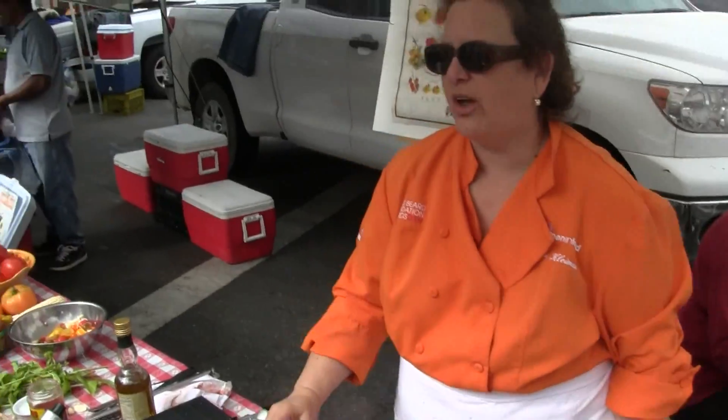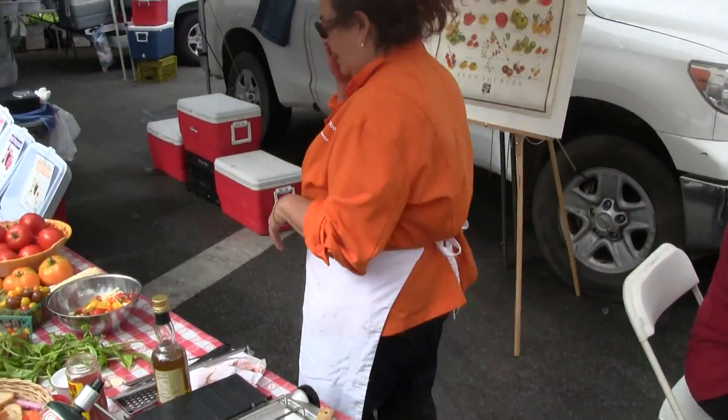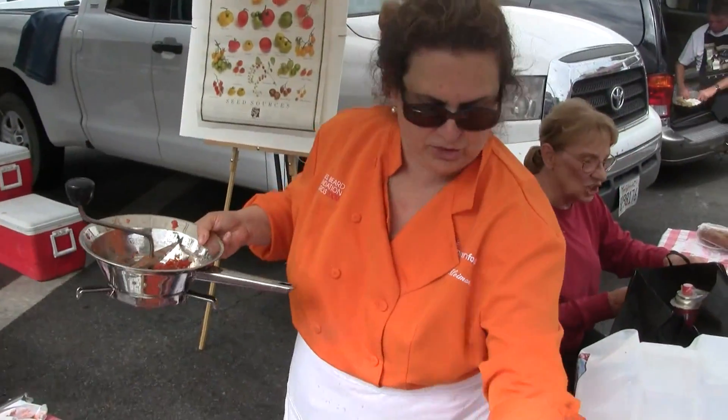Tomato, basil, salt, garlic, olive oil. It will not look like this if you try to use a good amount of olive oil — it will look pathetic and like juice.